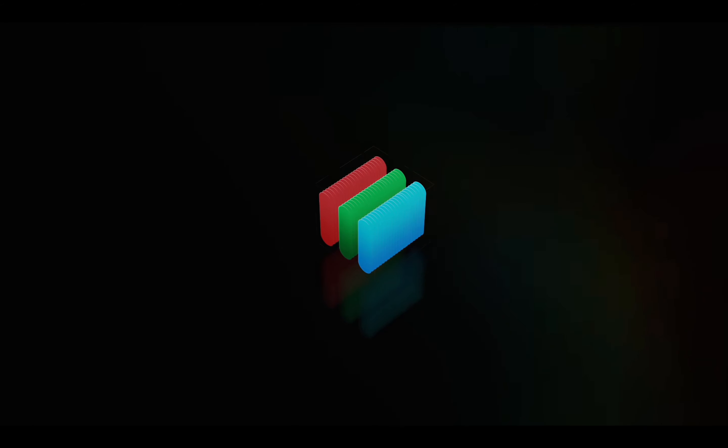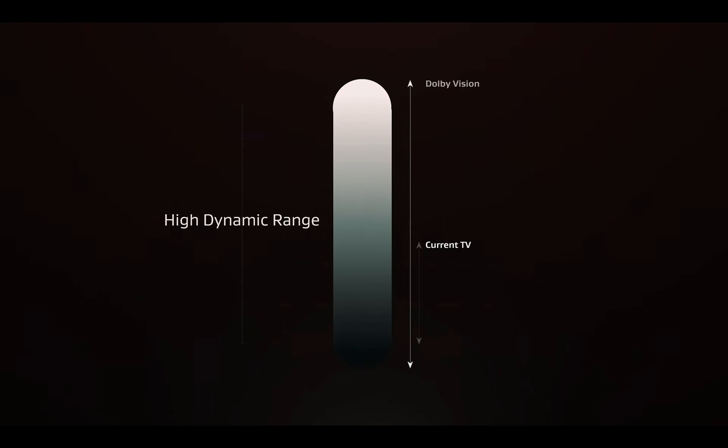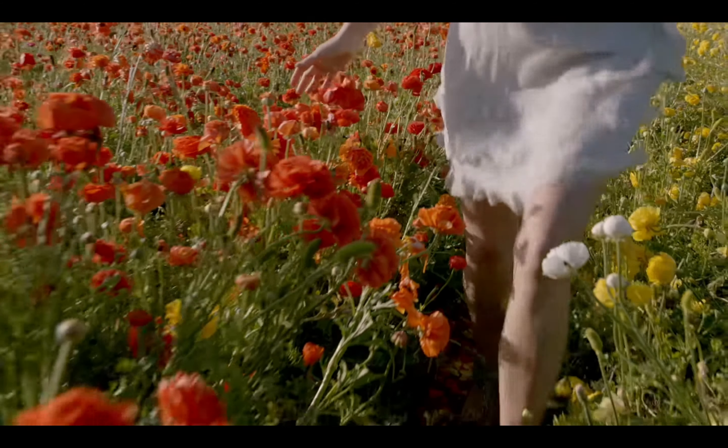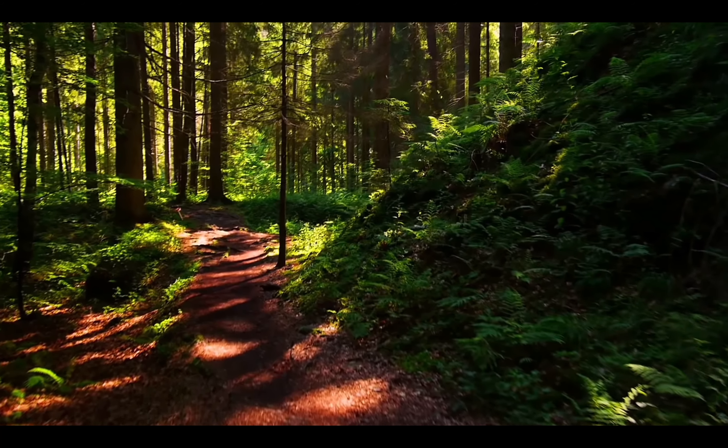The most significant advantage of Dolby Vision HDR is the addition of dynamic metadata. This metadata carries scene-by-scene instructions that Dolby Vision capable displays can use to portray content as accurately as possible. Dolby Vision is built on the same core as HDR 10, which makes it relatively straightforward for content producers to create Dolby Vision masters. This means that a Dolby Vision enabled Ultra HD Blu-ray can also play back in HDR 10 on TVs that only support that format.